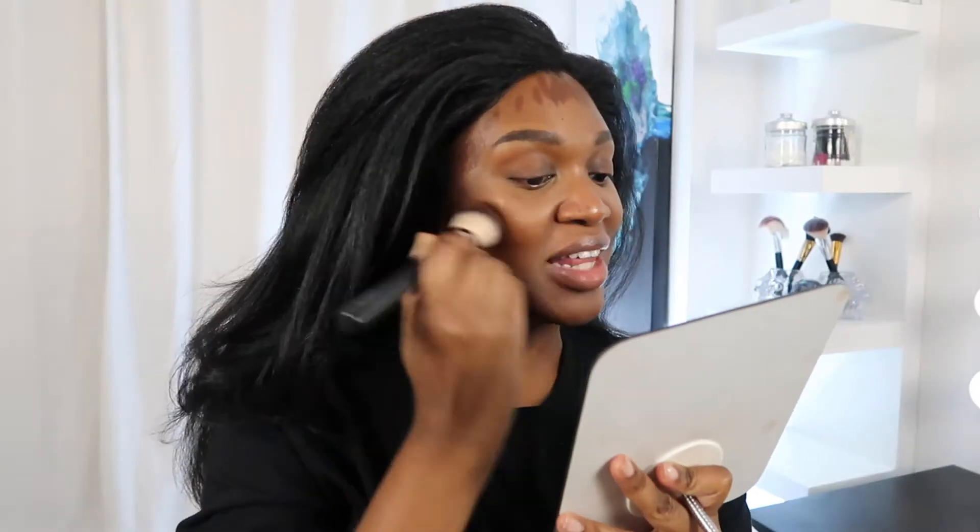After that, she goes in with her concealer, contour, and foundation color. So I'm going to go ahead and do that now as well, and then buff it all out.